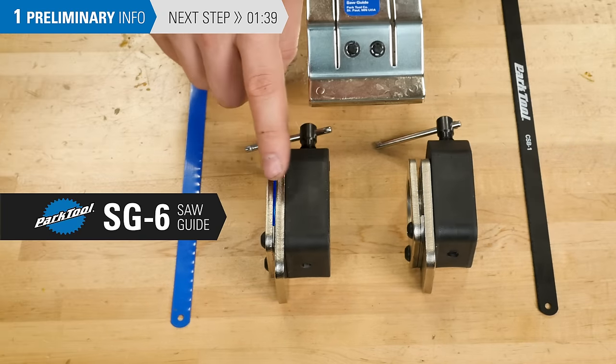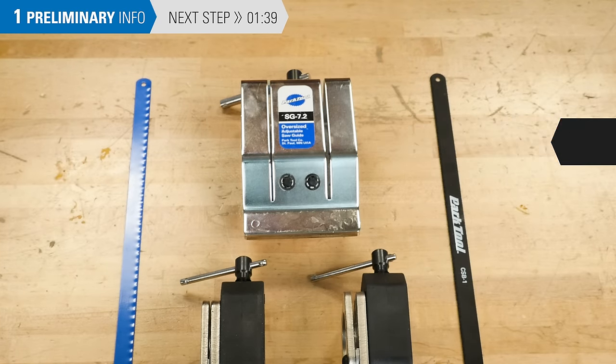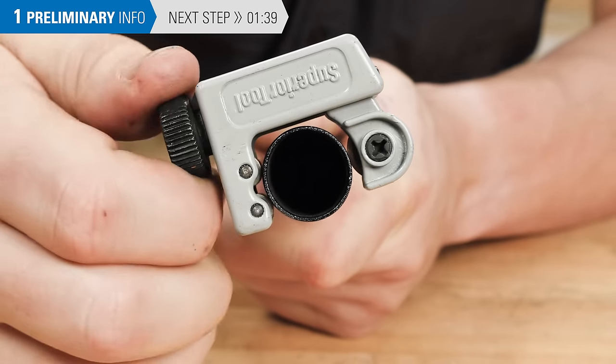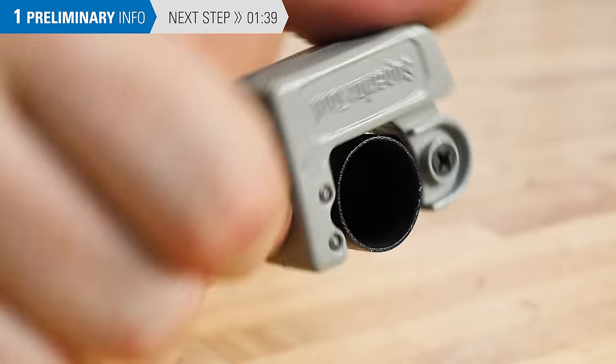The SG-6 is for standard hacksaw blade width, and the SG-7.2 has two separate slots depending on the blade being used. A tubing cutter is another option, though they have limitations. The blade can be too shallow for thick bars, and they can also displace the bar material to the point where a lock-on grip will not go on.